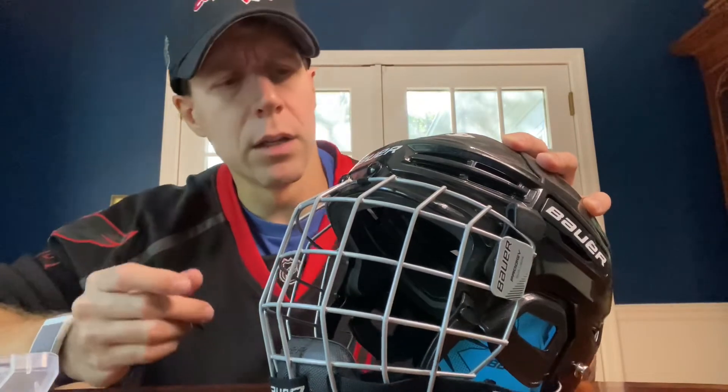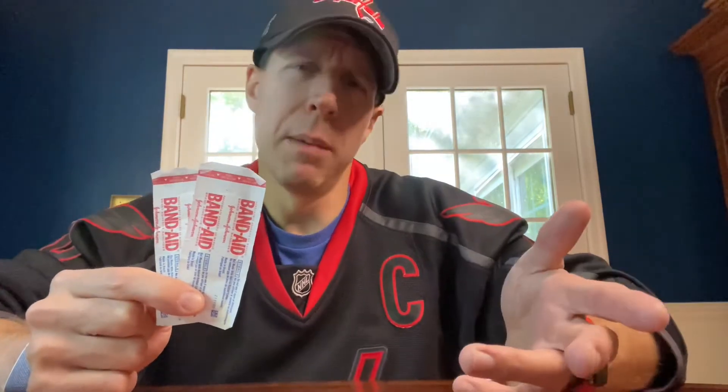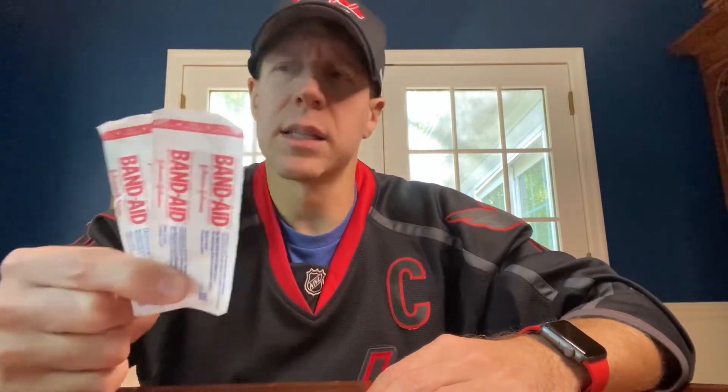Another absolutely essential item is band-aids. Whenever you have new skates, particularly, they rub the side trying to cause blisters — very uncomfortable for someone trying to learn how to skate or break in new skates. These are essential to have, particularly if your son or daughter has a hockey camp that may be several hours long. The coaches and training staff can apply band-aids to your child's foot so they can still continue to practice and break in their new skates without any additional blisters on their heels.